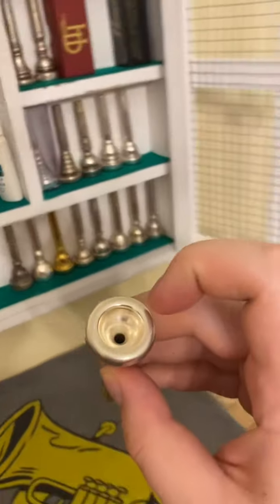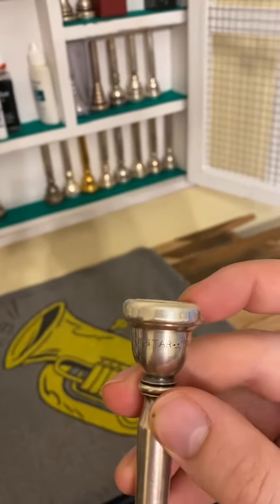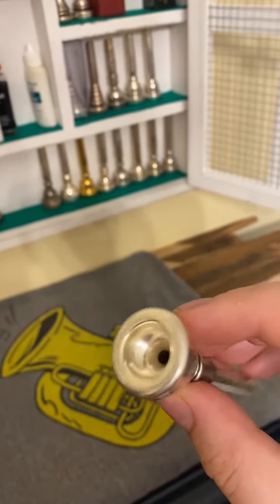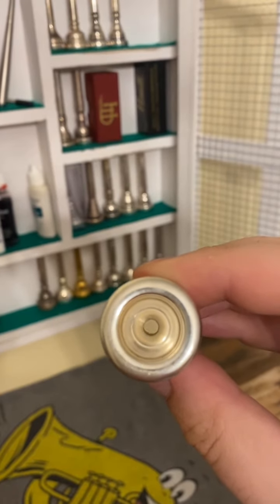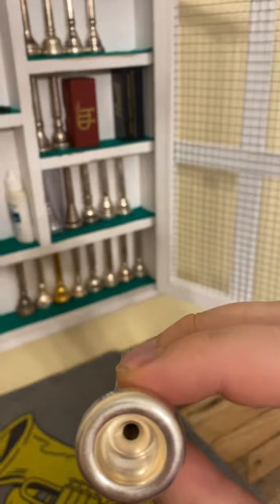The rim has a bit of bite on the inner rim. The outer rim is really, really nice. The inner rim, in my opinion, could do to be a little less sharp than it is, but I can still play on it.